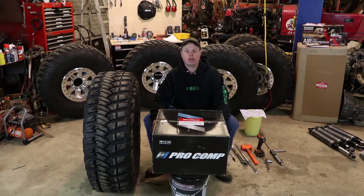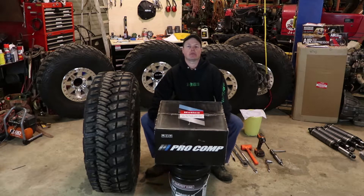I'm Alex with Fairly Honest Off-Road and today I'm going to show you what I have learned about mounting my MTRs on the Pro Comp Beadlock wheels.